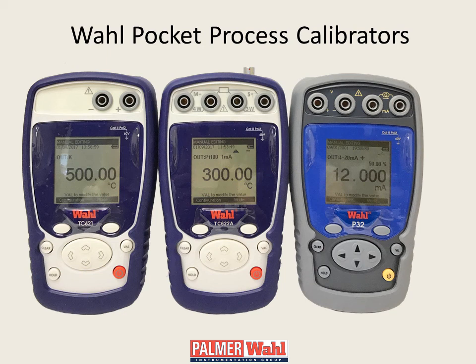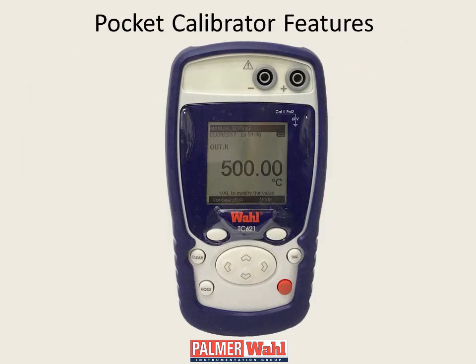All models are user switchable between transmission and measurement modes, providing the user with the same precision measurement capability found in the Wall TM line of meters. Models P32 and TC621 include one set of test leads with removable alligator clips, while the TC622A includes two sets. These calibrators are powered by four AA alkaline batteries or by an optional rechargeable battery pack. All meters have user-friendly, menu-driven operation.